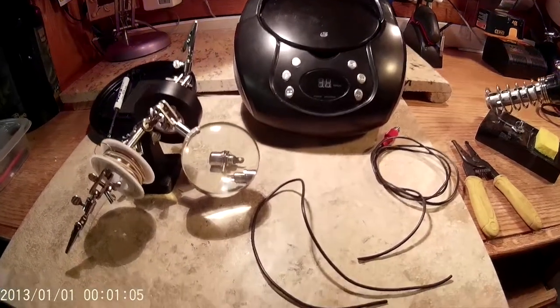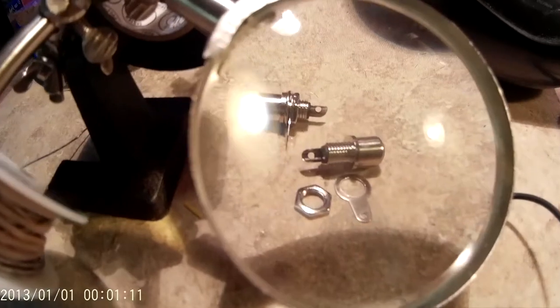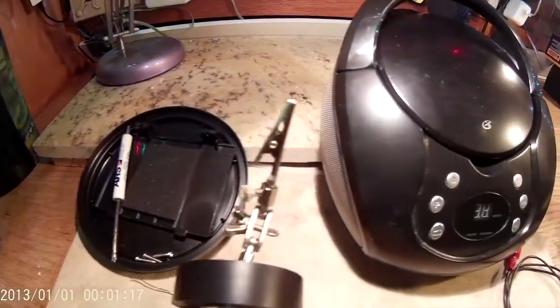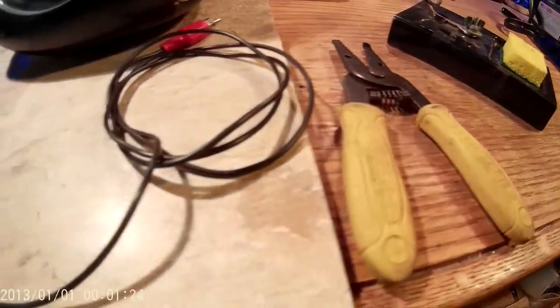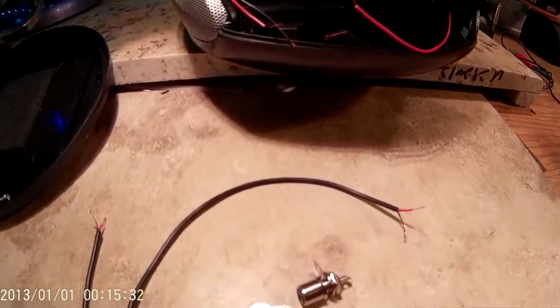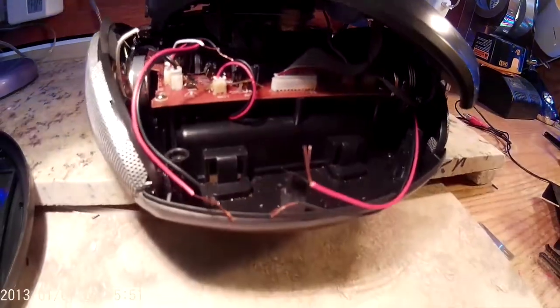Here's a look at the stuff I'm using. I cut an RCA cable in half — it has a positive and a negative in it. Here are some female RCA cable adapters so we can plug RCA cables into them. You'll also need a nice skinny screwdriver, a soldering iron, and something to cut the wire with. You want to put the colored wires — the red and white — to the tips, and the black goes to the ring. That's how you connect those up.